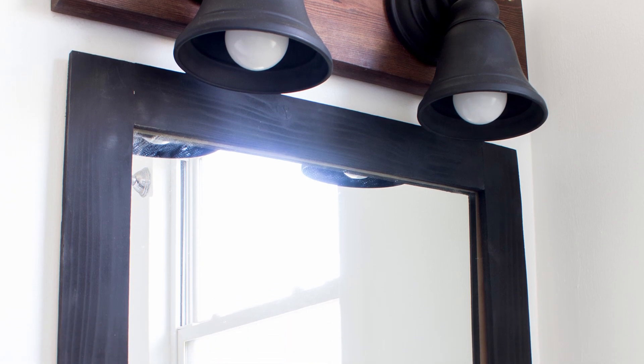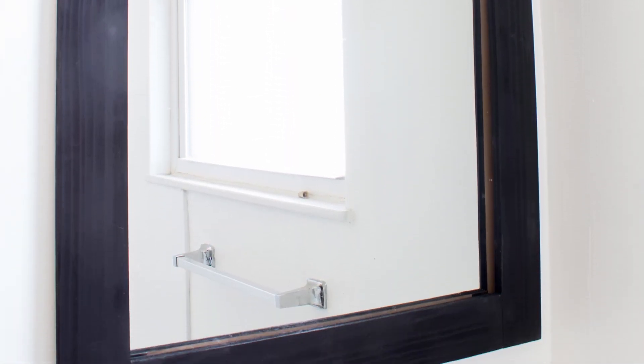When I took the bathroom mirror down in order to paint behind it, I knew it needed something before it went back up. So I built a quick and easy frame out of scrap wood to go around it, and boy does it look better!